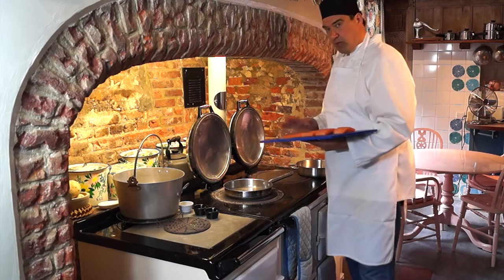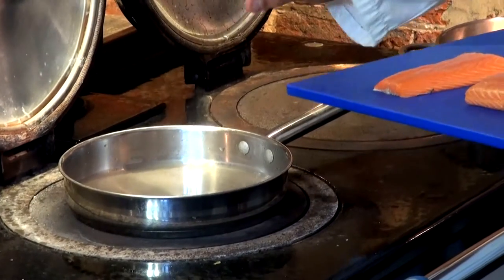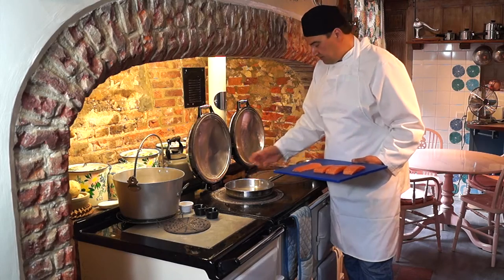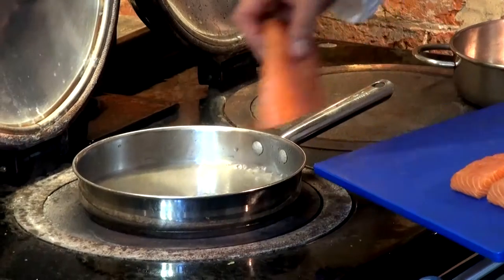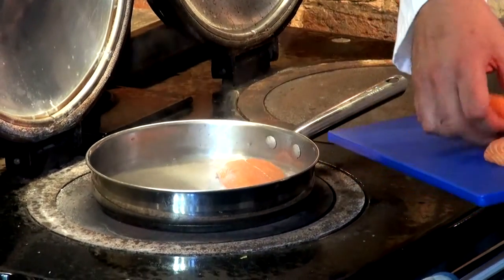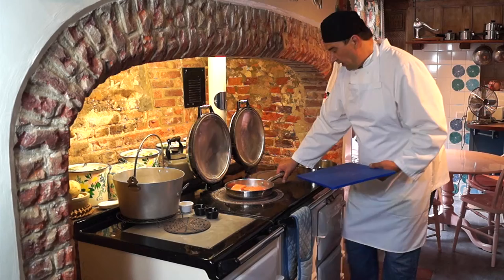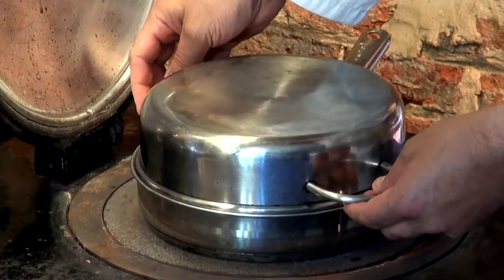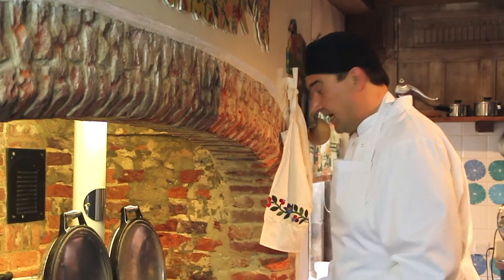I'm going to poach the salmon. I've got a little sauté pan on there with about a centimetre of water in the bottom — it's just bubbling. Really easily to poach this off: just drop the salmon in, then move it onto a lower heat and put a lid on it or a cover of some description, whatever you've got. That's going to take about three or four minutes and that's that.